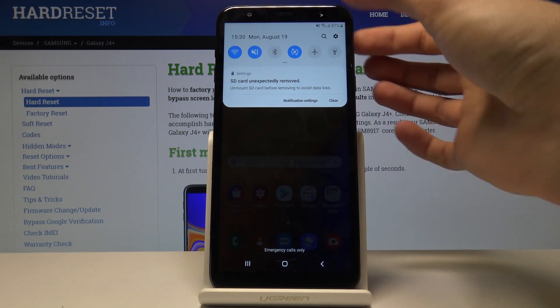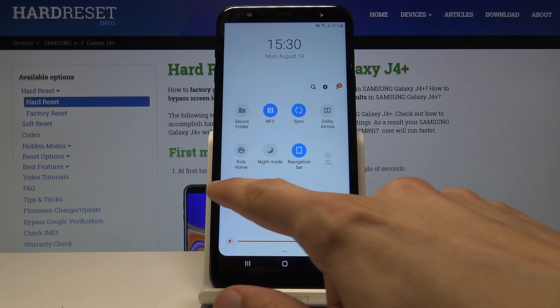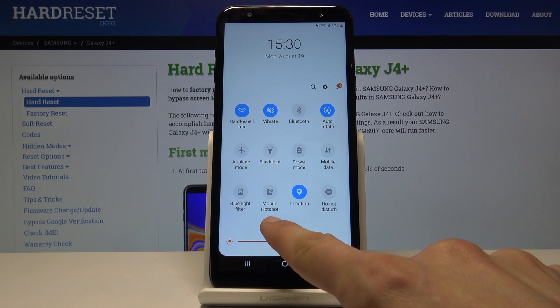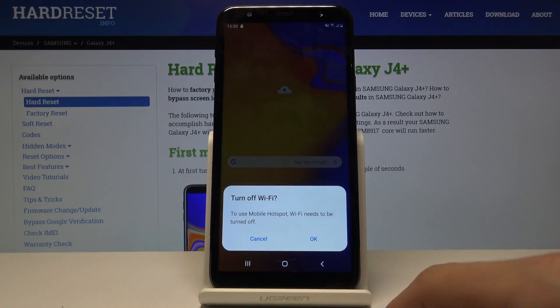So enabling it is fairly simple. It can be found — mobile hotspot right here. So you can simply tap on it to enable it.